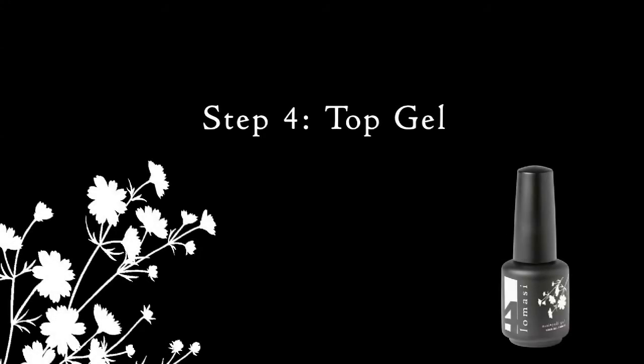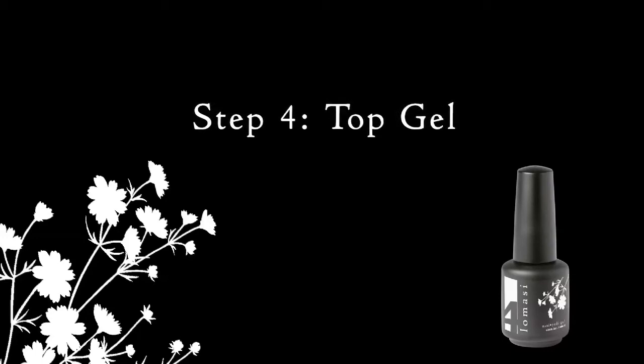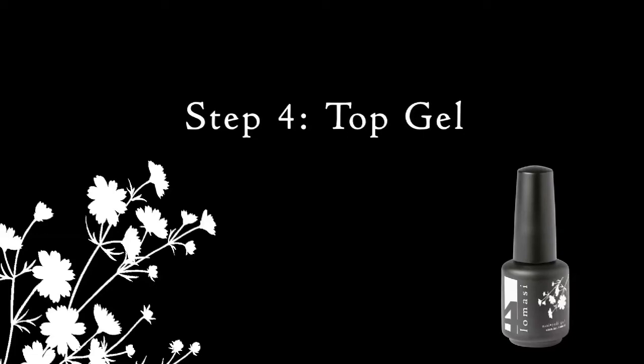It's now time for top gel application. In this section we're going to take you through a specific technique to make this process easier. The top gel is a very thin viscosity, which means it's going to move quick, so we're going to show you a way to have better product control.